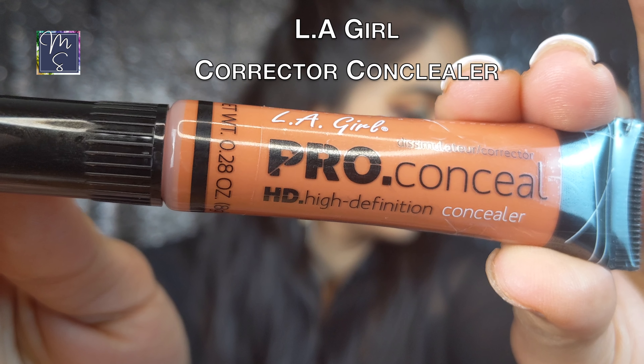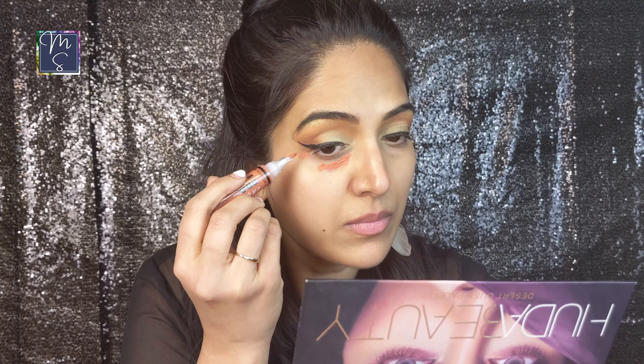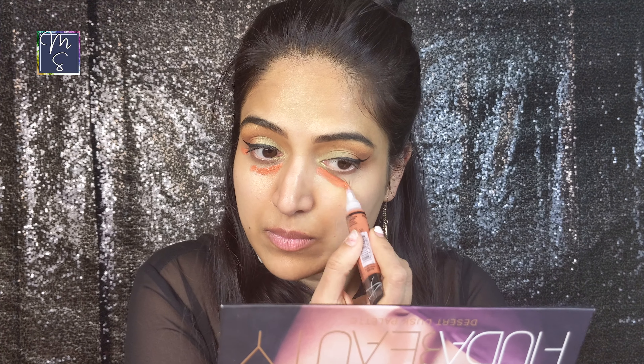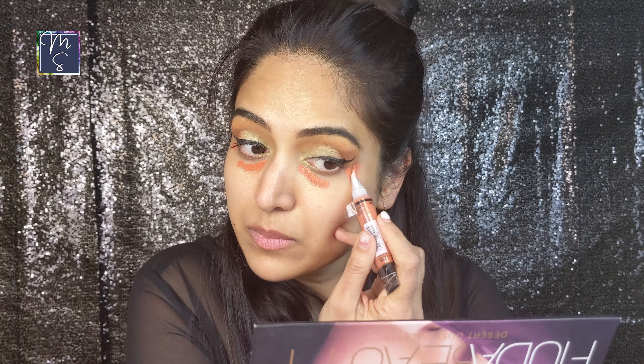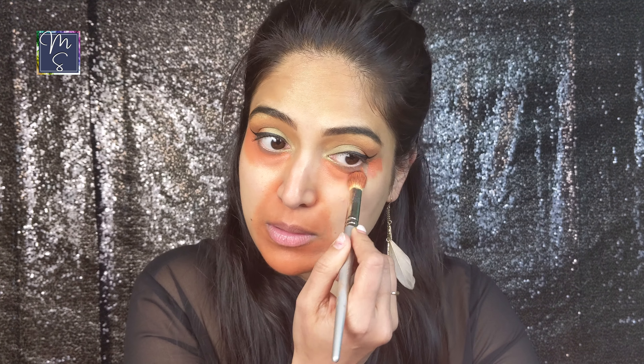I'm doing some color correction with the cult favorite LA Girl Pro Conceal. I'm applying it under my eyes and also around my mouth. You really need just a small quantity of it — apply it to any areas that need concealing or where there are gray shadows or pigmentation. Honestly, I think I ended up using a little bit too much in this case and you really don't need as much because then I had to blend it out quite a bit. You really just need just a few dabs.